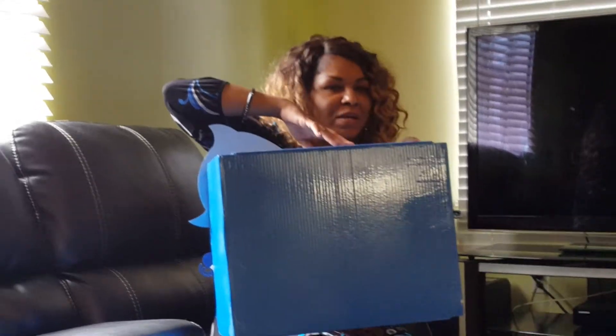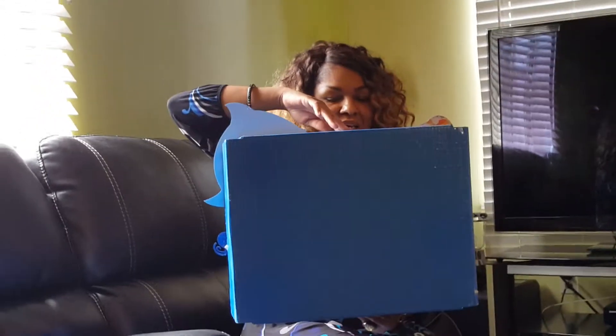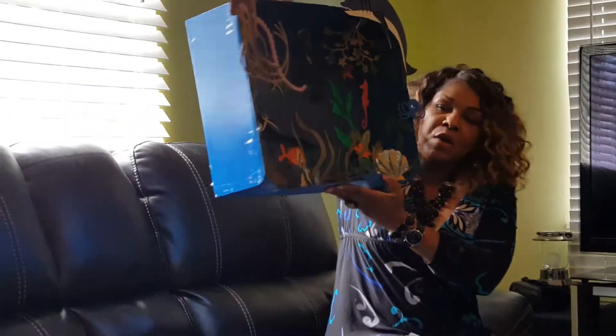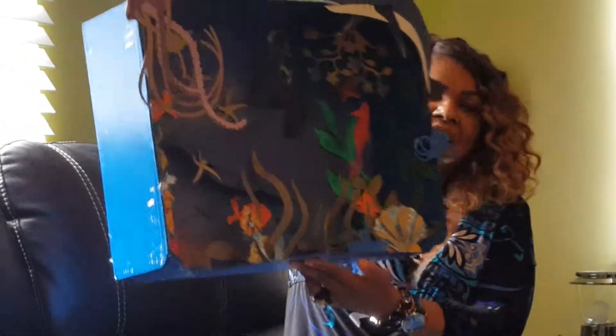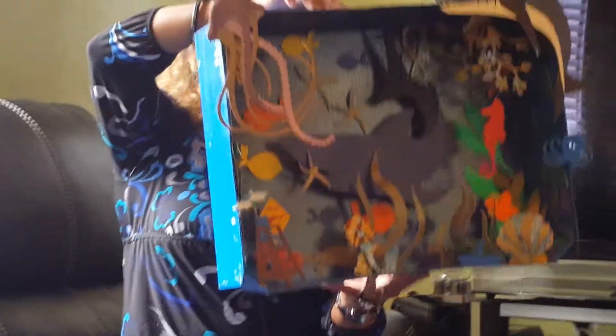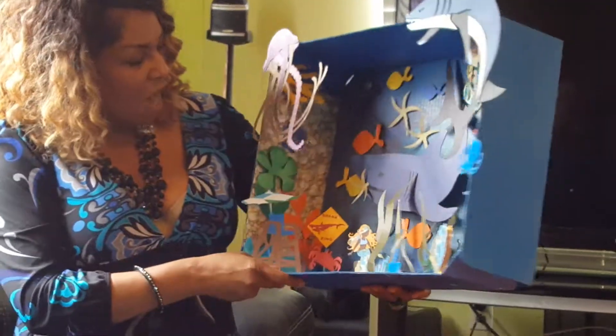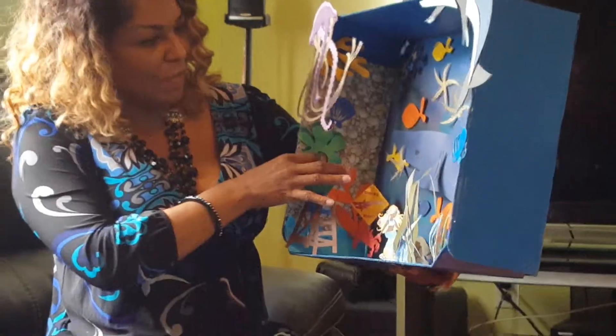Good afternoon, everybody. What do we have here? One of the big potato chip boxes that come from your big box stores like Sam's and BJ's and Costco's, painted to create a wonderful sea life end-of-the-year kindergarten project. Items shown in the box were cut using the Cricut, and the beautiful rock wall on the side is just a scrap of paper.